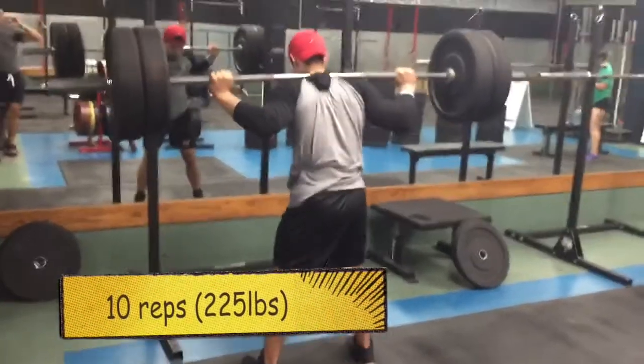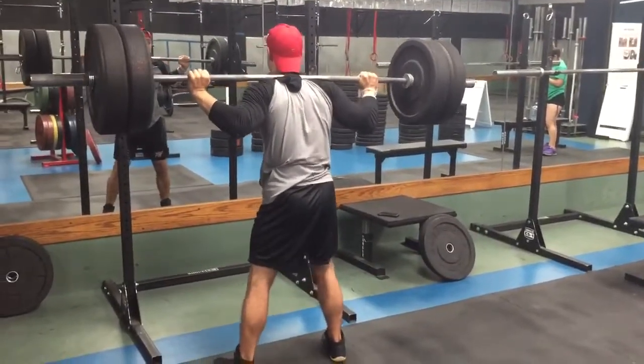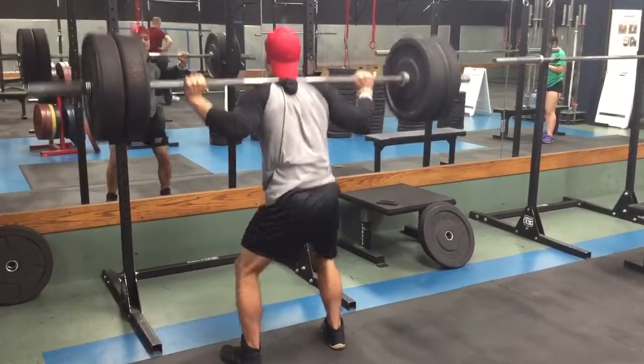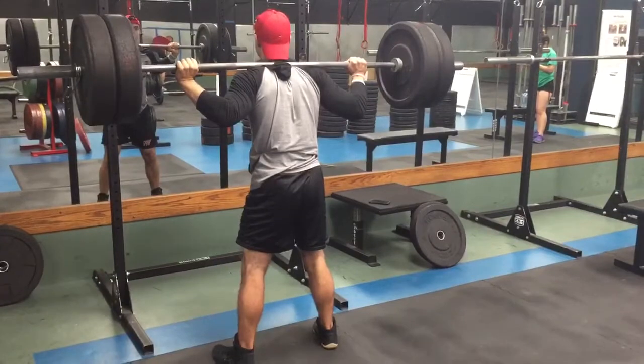Alright guys, so like I mentioned in that first clip, try to really keep the bar balanced between your traps. It really should lay on your traps rather than your shoulders. That's because you don't really want to get any injuries on your shoulders because it's truly painful.